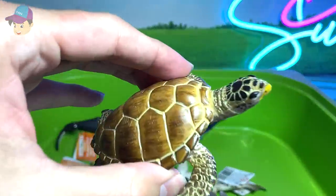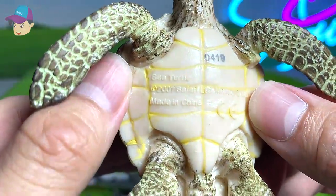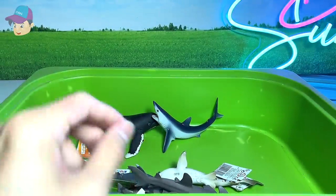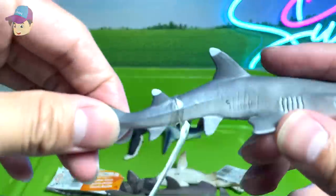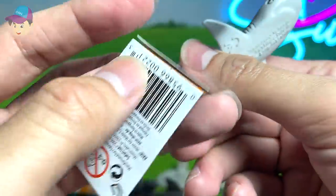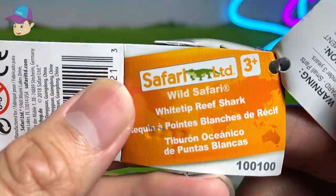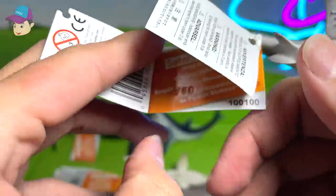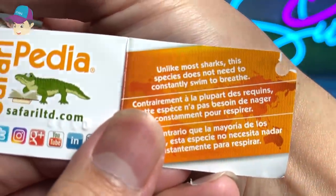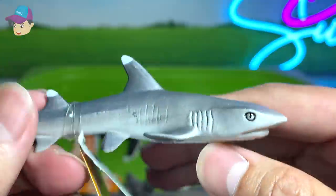A sea turtle — I think this is just known as a normal sea turtle. Really beautiful. I love turtles. Let's see what else we've got. This should be a whitetip reef shark. Unlike most sharks, this species does not need to constantly swim to breathe. Really interesting shark.